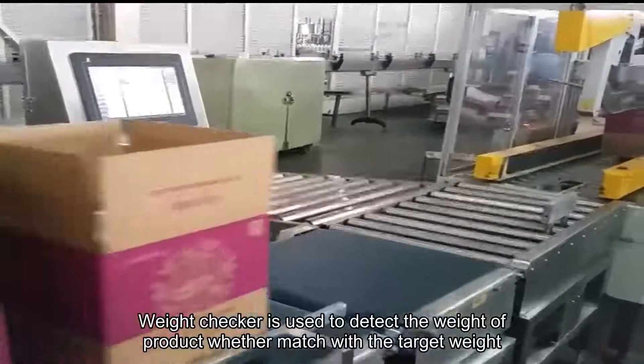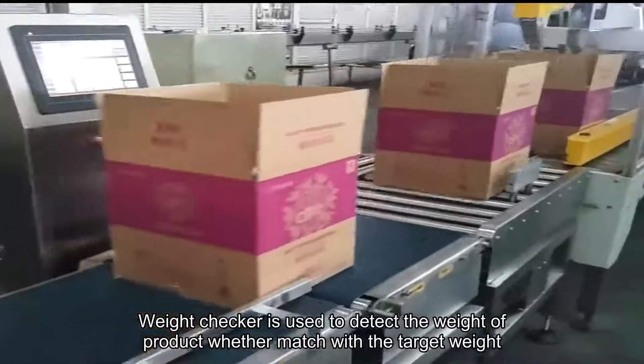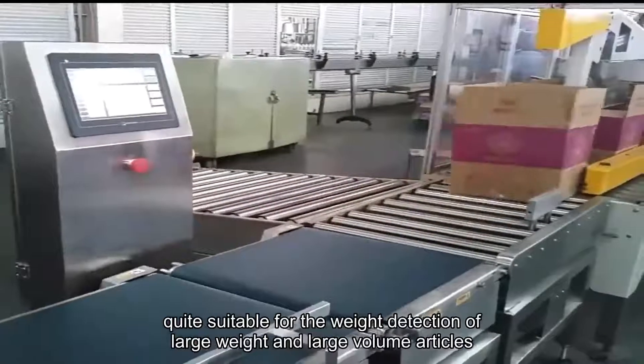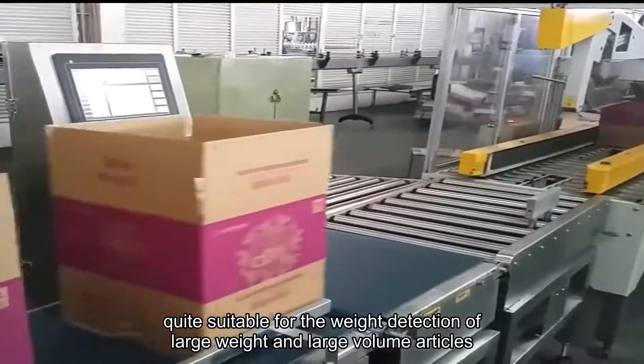Weight checker is used to detect the weight of a product and whether it matches the target weight, quite suitable for the weight detection of large weight and large volume articles.